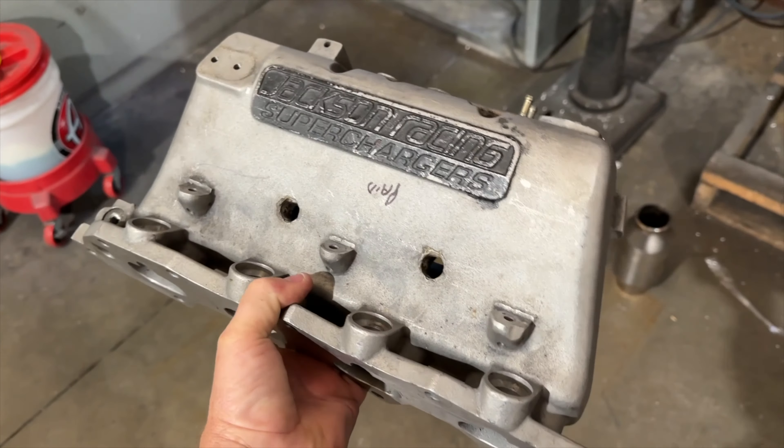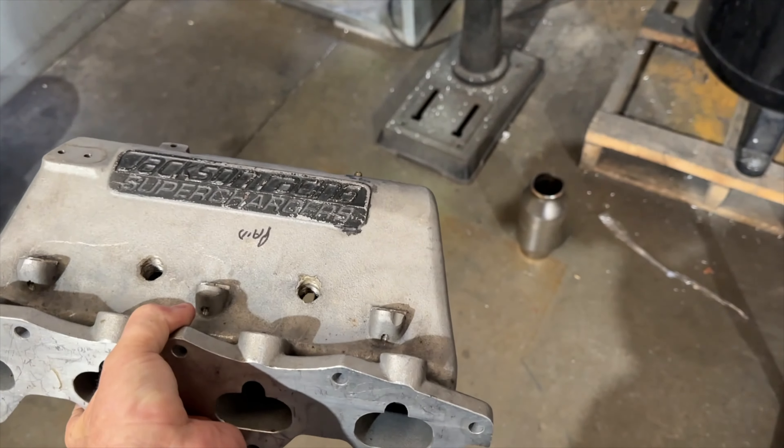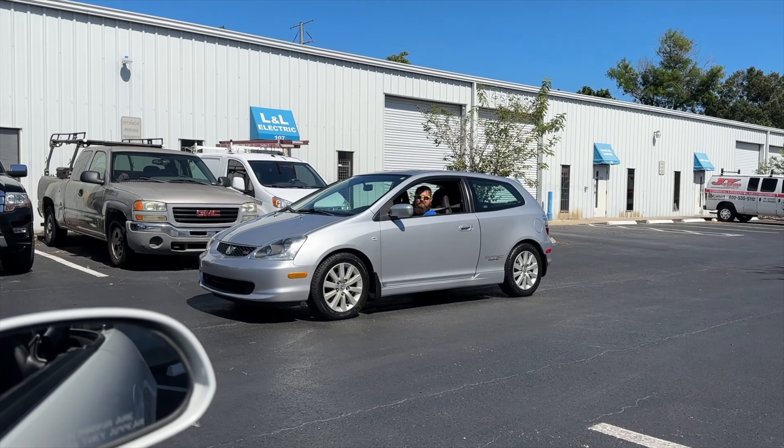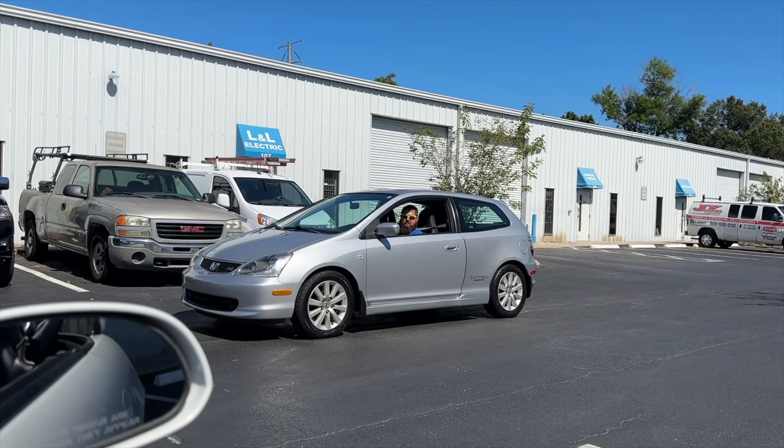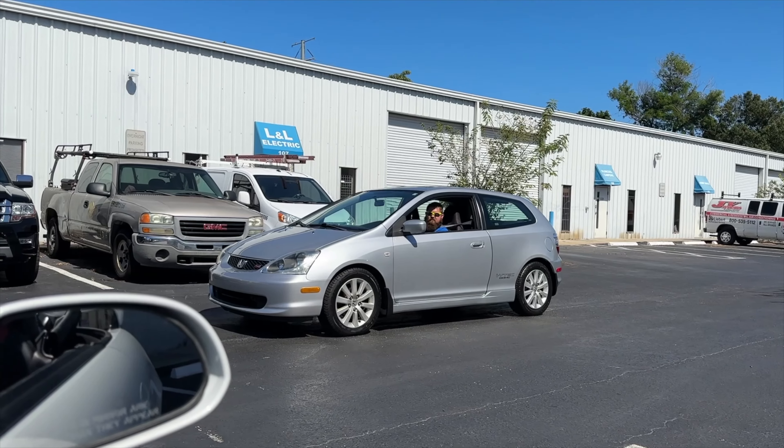Another manifold to do the LHT intercooler mod on. Let me pull this in — I'll videotape that one real quick. That sounded good, whatever you just did.